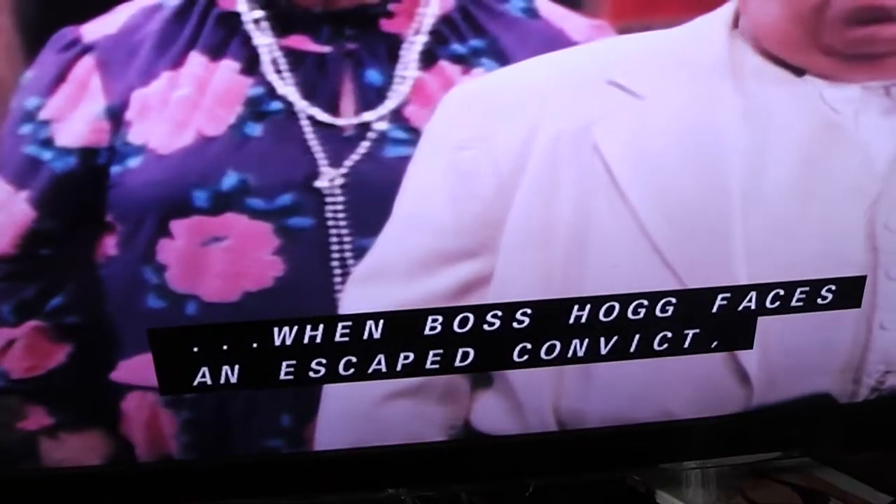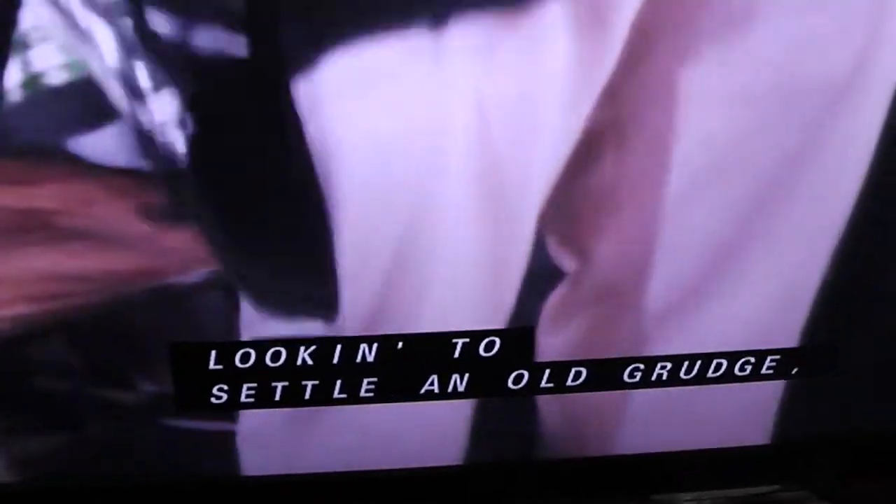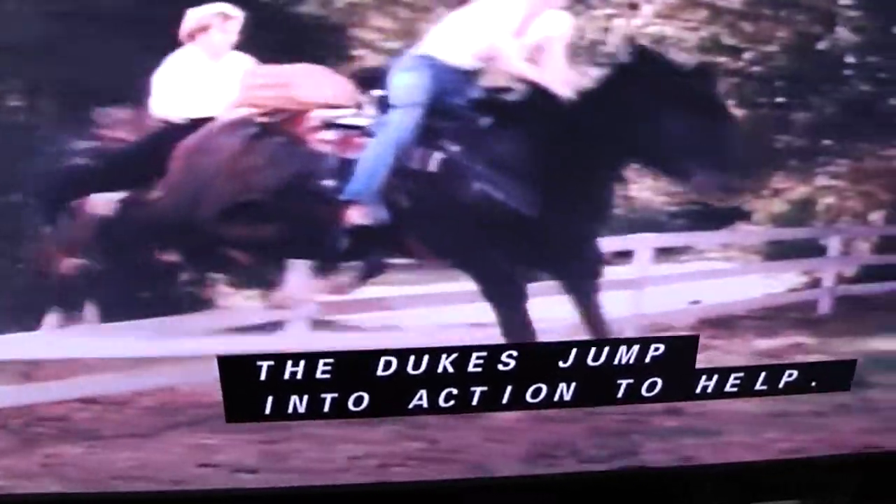Now with your captions turned on, the next time your victim puts in a DVD or VHS tape and hits play, your victim is going to see these captions appearing on the screen.